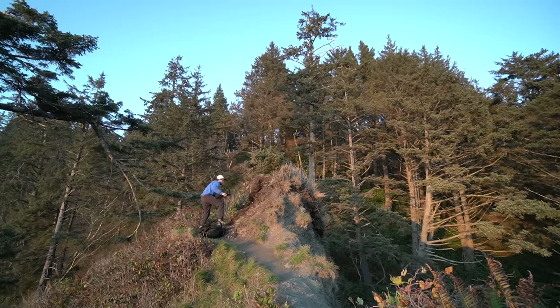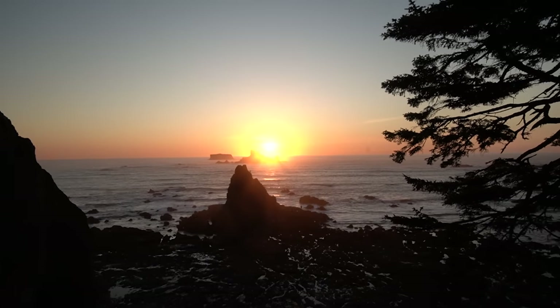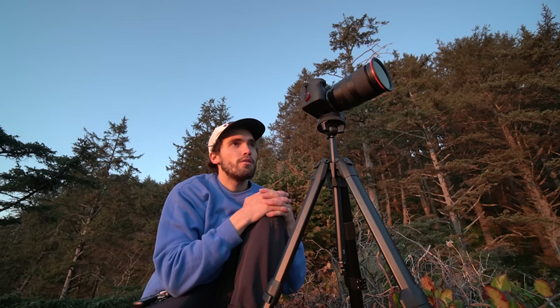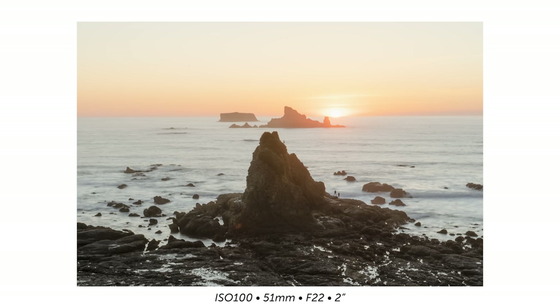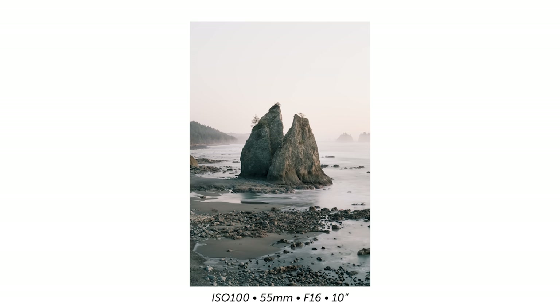Not freaking bad. There it is — the sunset. Tighten this guy down and let's get some content. And let it rip. That's kind of cool. That pretty much sums up my little venture out here to the Washington coast. I'll probably try and snag a few photos on the way out, but that's that.